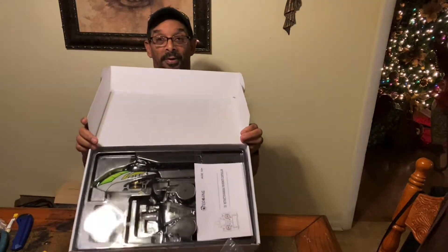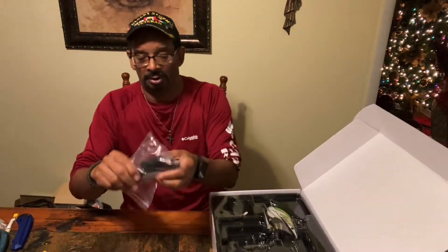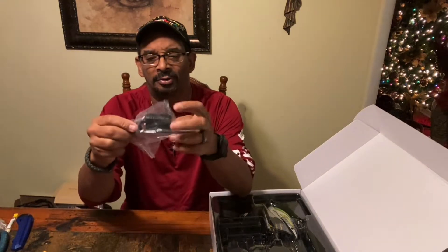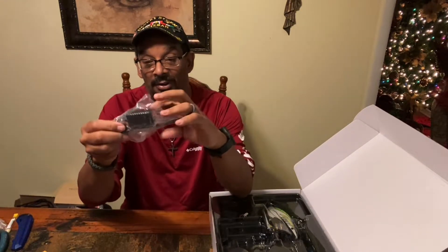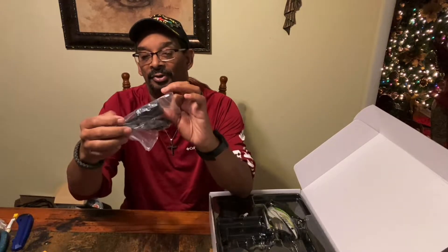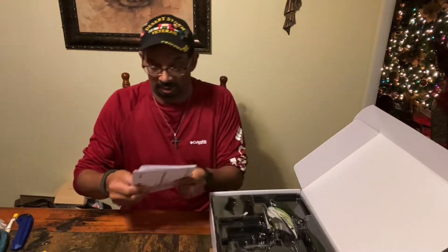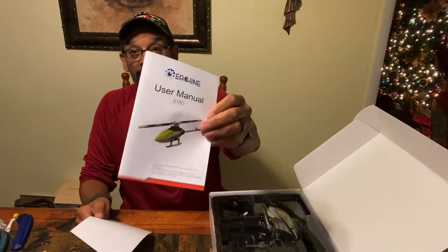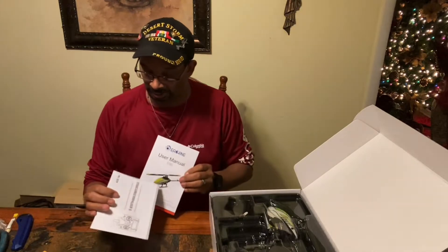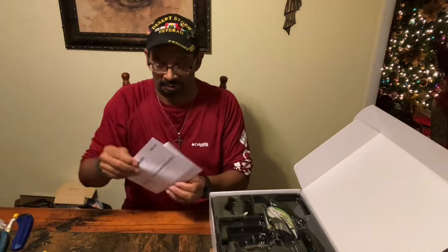Voila, there it is — hope y'all can see that. What we got right now: we've got extra blades, a charger which I'll talk about later, a screwdriver, another hex driver, and some extra grommets for the body. We also got the manual for the helicopter and an instruction manual for the transmitter. That's good.